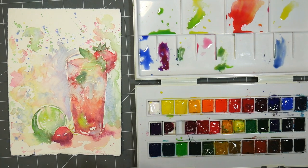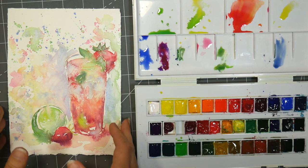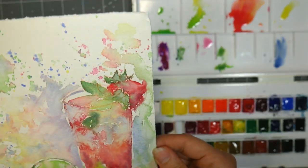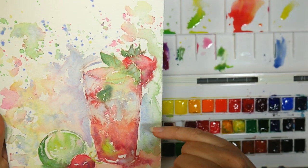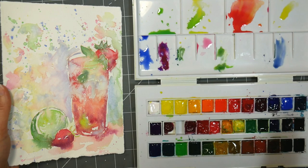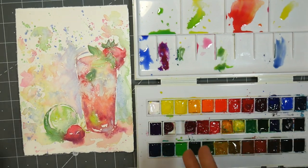Welcome back! I have let this dry — I actually did use my heat tool because it was taking quite a while to dry on this paper. I really like this Cézanne paper. You can see a little bit of texture there from the salt, not too dramatic because I didn't have a lot of pigment there, but it's something.